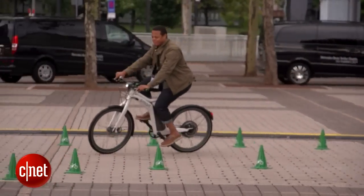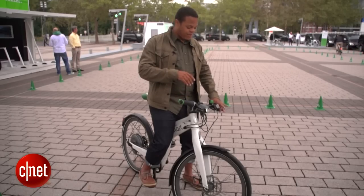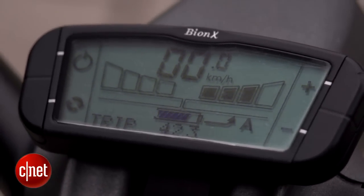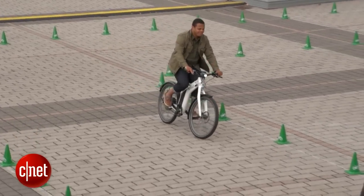You've also got a couple of regenerative braking modes like any good electric vehicle. So when I pull the brake lever, it'll actually turn that motor into a small generator, adding a little bit of drag, slowing the bike down, and slightly recharging this electric bike.